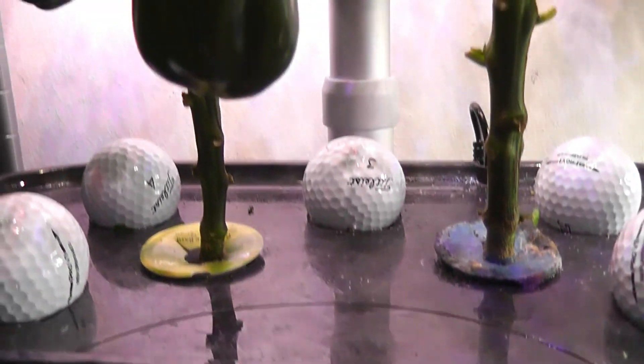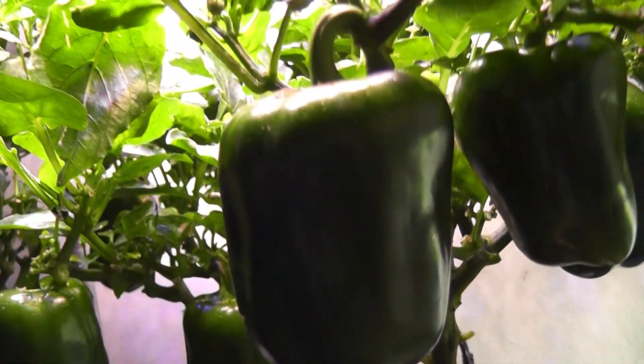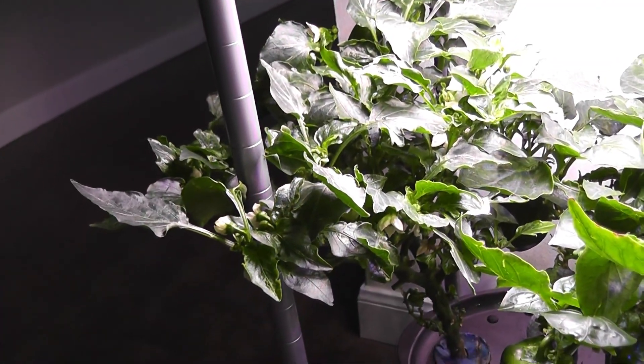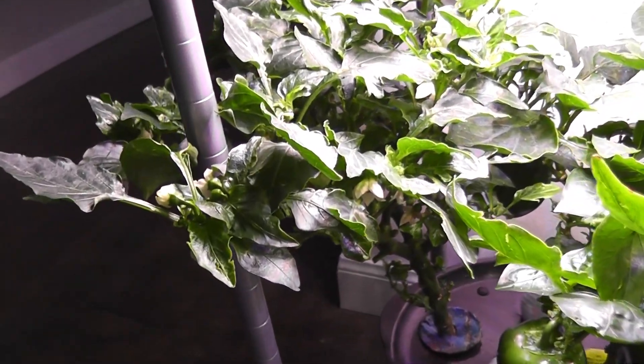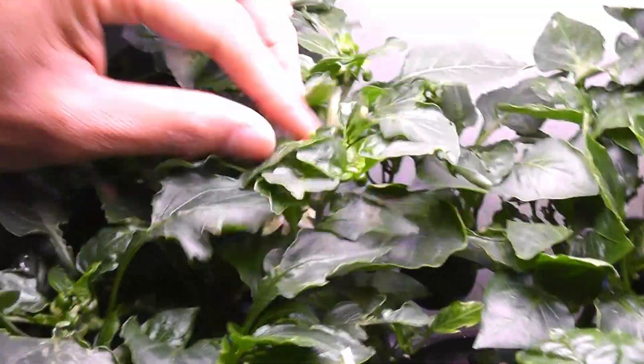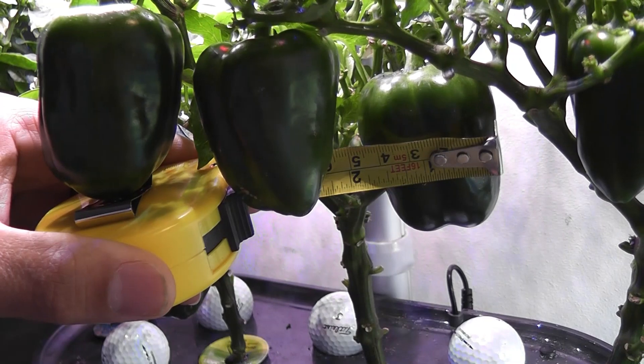Day 168 — I have half a dozen peppers growing very nicely. Finally, the fourth plant also started producing some peppers. With this, all plants are producing peppers. I learned that patience is very important while growing bell peppers, and every plant is different. Some of these peppers are about two inches long and two inches wide.